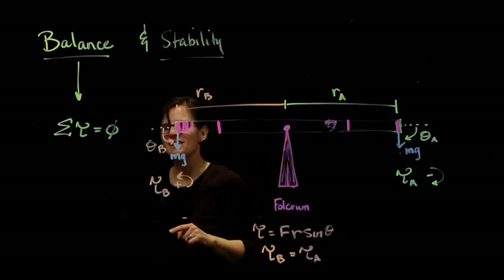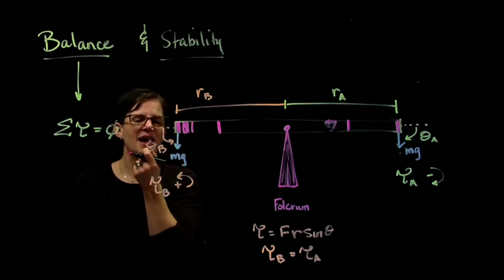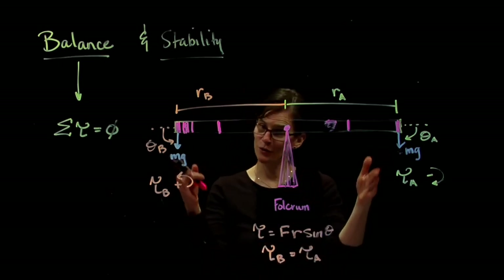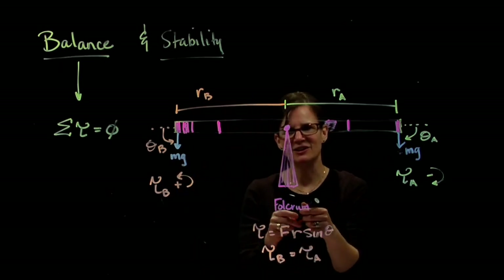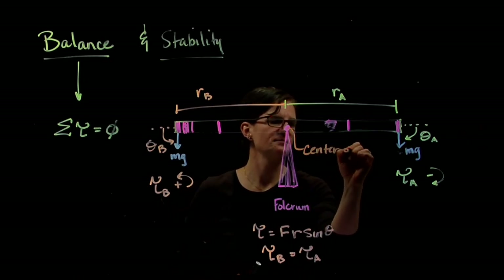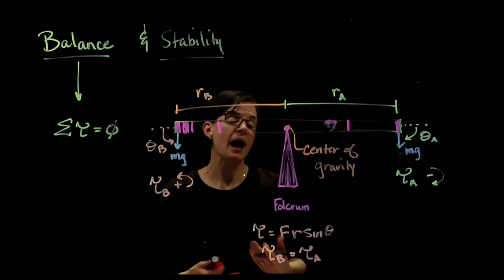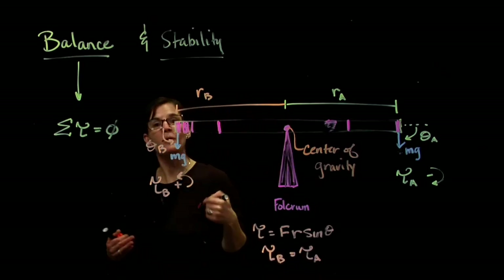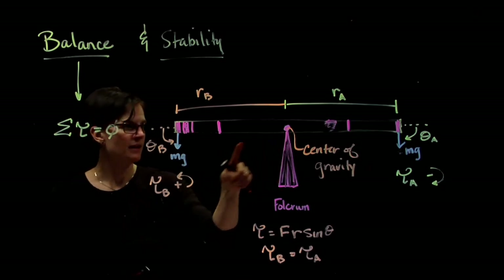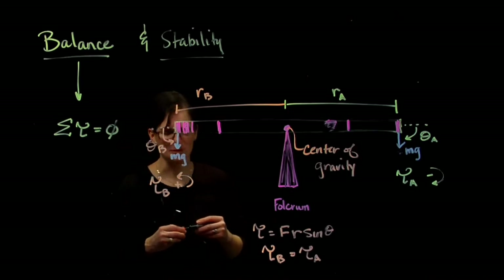This exact center point is where, for a uniformly distributed object, the geometric center is — which is where the center of gravity is located. So we can reason that if we put a fulcrum at the center of gravity, the object will be balanced. Let's see if that works in other situations.